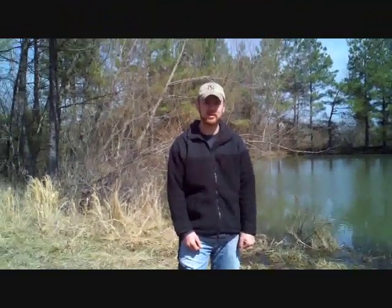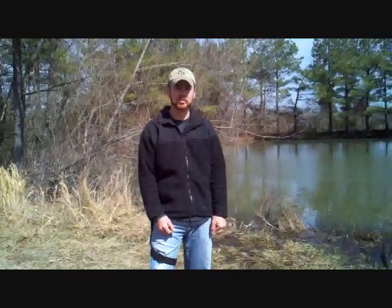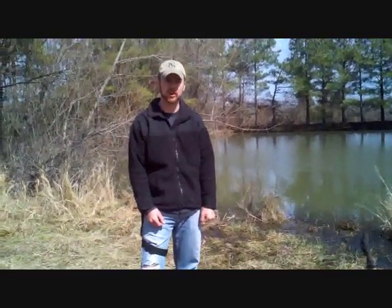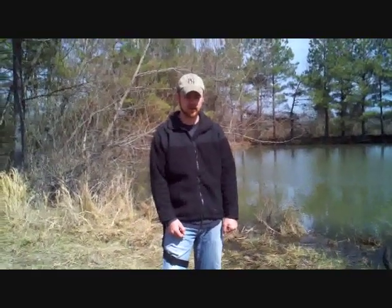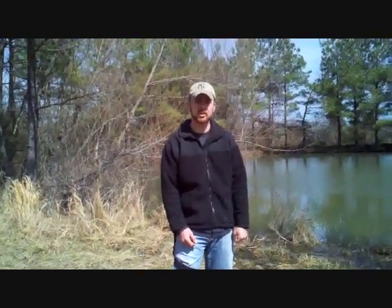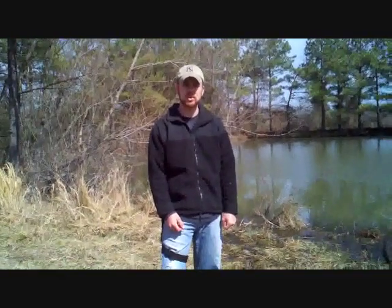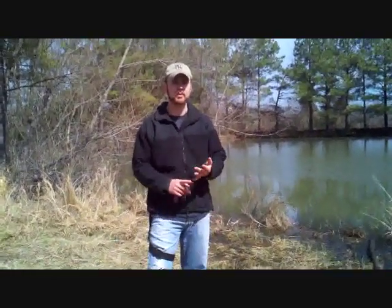Hey, this is Robert with Sigma-3 Survival, and I wanted to show y'all a primitive basket trap that we made a couple months ago in one of our courses. I'm not going to go through building the entire thing with you — we'll do a later video on that — but I just wanted to tell you about some of the techniques you can use to employ any kind of primitive fishing techniques to catch fish in a survival situation.